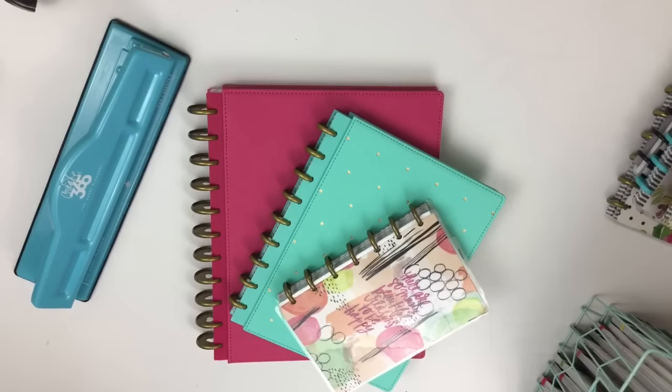Hey guys, I'm Heather from Kelleva Plan, and today I'm joining you because 2017 is just a few days away. With the new year, I've had a lot of people ask me what planner I use and why I chose it. There are so many different planners out there and it can be overwhelming, so I thought I'd make a quick video showing you the planners I use and why I chose this system.